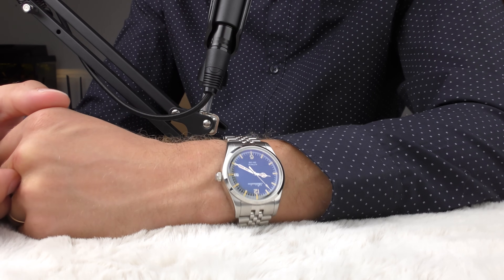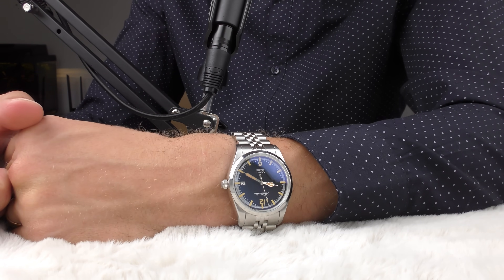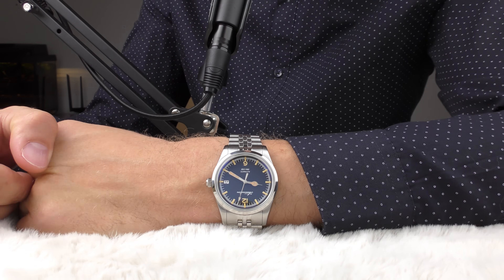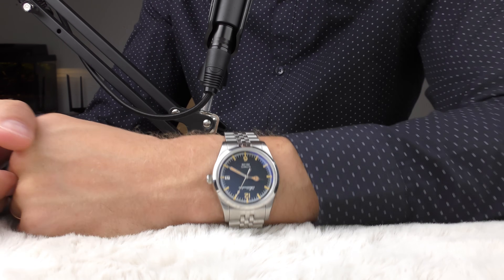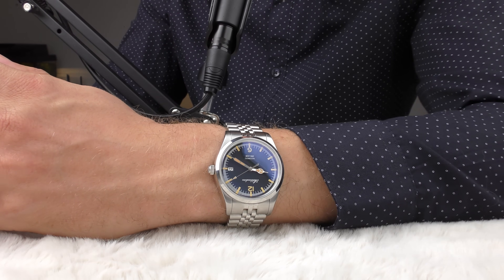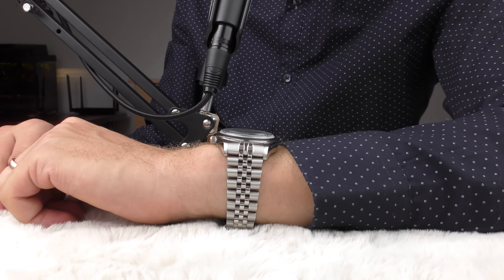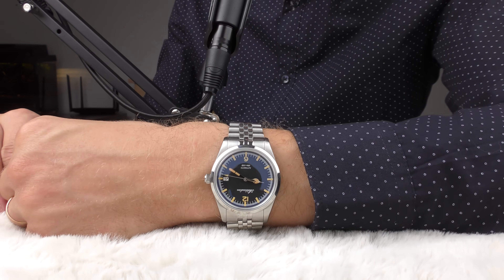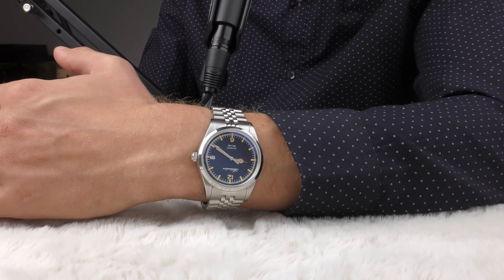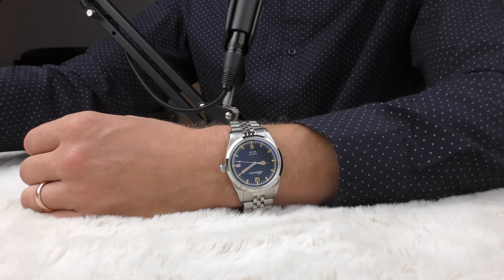This is not a watch I would beat around working in a garage — it's more of a casual dress-style watch, something I want to take care of. It's just too beautiful. I'm looking at the camera screen right now and I'm a little bit hypnotized by the beauty of this watch — it looks incredible.